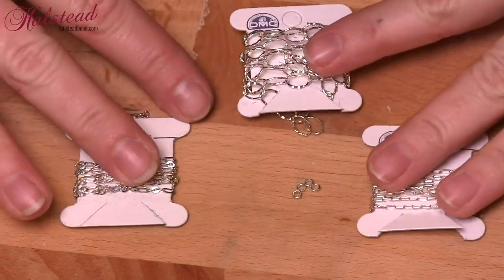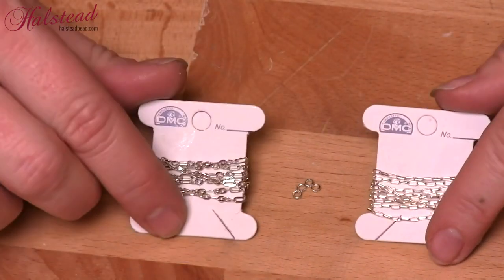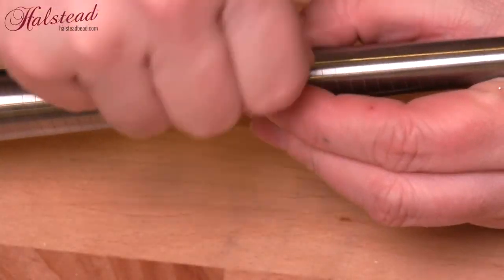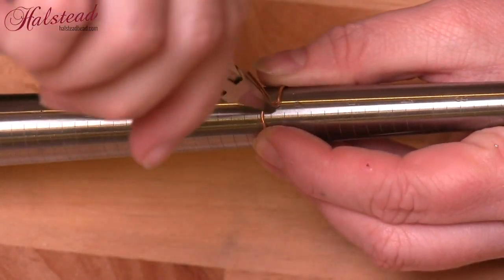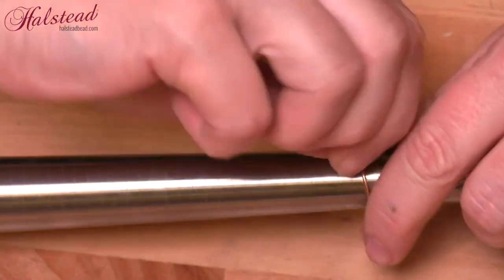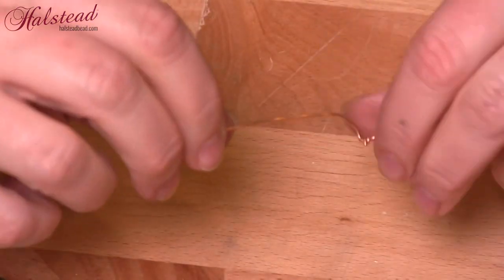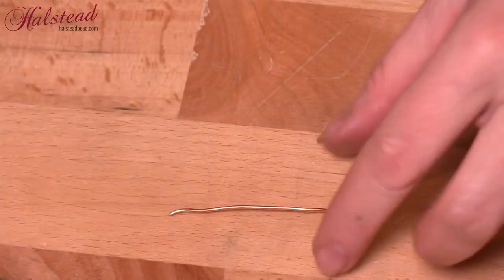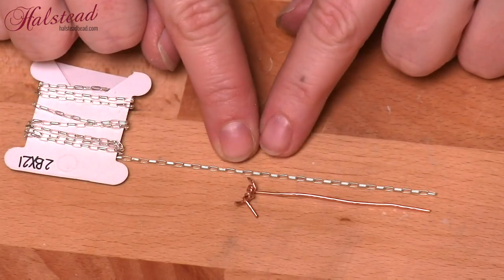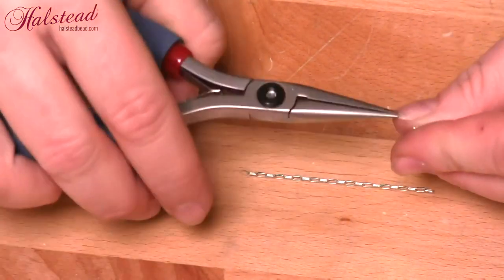For the first ring I'm using chain. We've got different types of chain here — some are going to be better than others, this one is too big so we'll put that one away and just work with these other two chains. First I'm going to make a template for myself using some wire — 14 gauge or 1.6 millimeter wire — and I'm going to twist it at the size of ring I'm after, about a six and a half here. Then I'm going to snip it and straighten it back out. What this does is give me the length of chain I'm going to need. Since we're not using wire, chain is much more difficult to measure, so I cut it a little bit long because I can always make it shorter but it is harder to make it long.